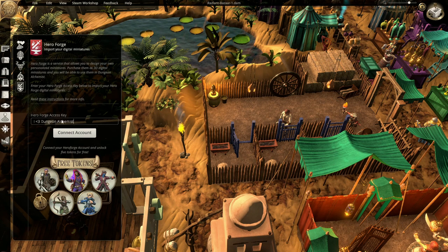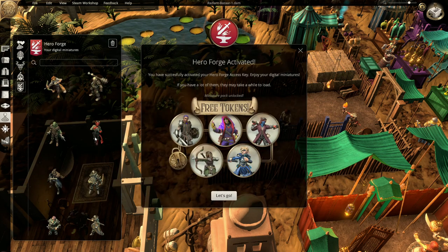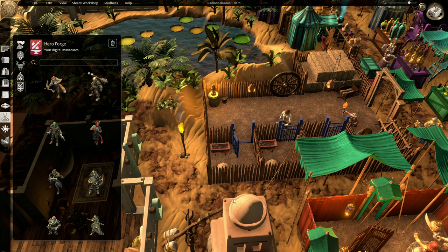Depending on how many Hero Forge tokens you own as 3D Digitals, this process can take moments to minutes, so be patient. As a bonus gift for linking your account, Hero Forge provides you with 5 pre-made tokens: a Fighter, Priest, Ranger, Rogue, and Wizard, which you can find under the Character tab. A small disclaimer — all gift tokens are only available for use in Dungeon Alchemist, and are not added to your Hero Forge account.